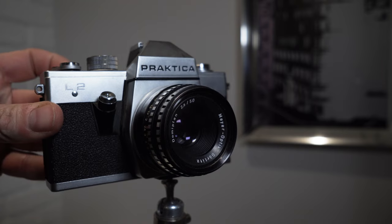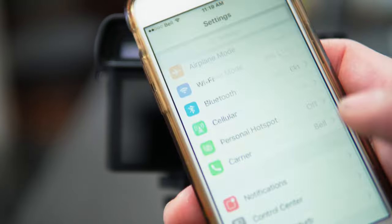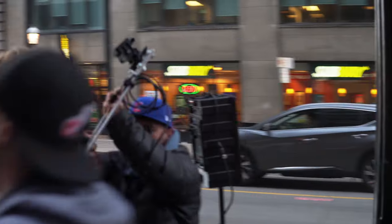There are so many levels to how we capture our images, from the cameras that we use right down to the screens they're rendered for. And all the while there's this invisible tech hidden within our cameras, working hard behind the scenes to help us achieve the images we desire.